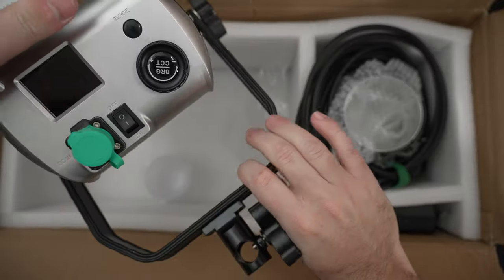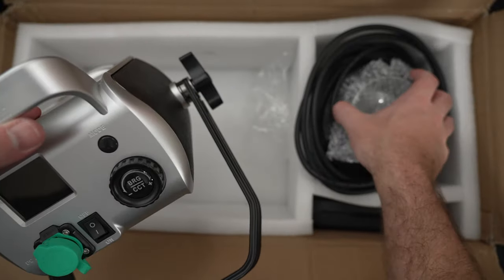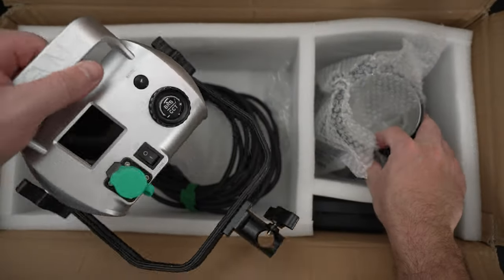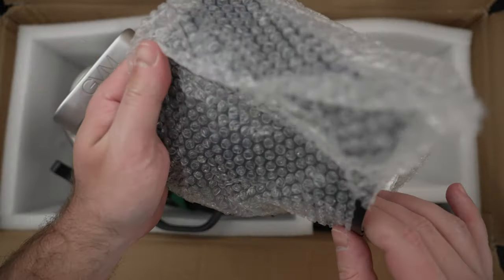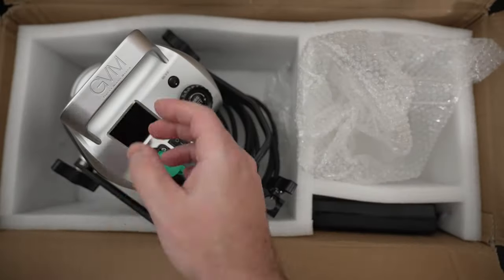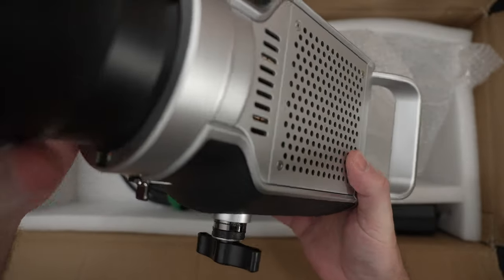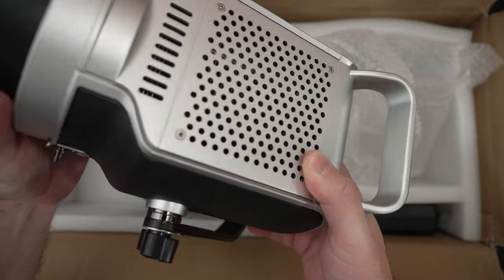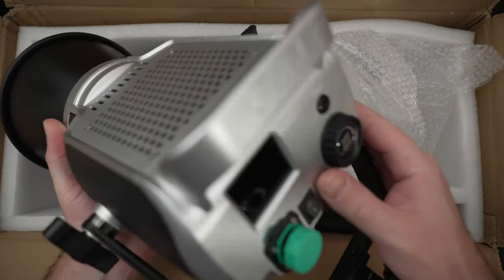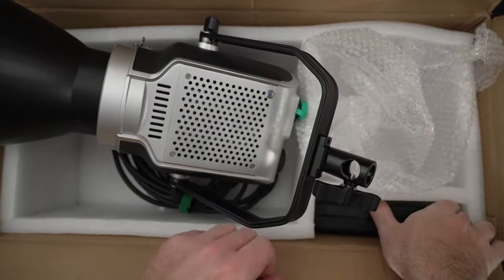They did a nice job on design, completely different than days past. I have the 150D that I use in the studio, but it's no longer compatible with their new app — I wish there was a way to make it backwards compatible. Those are Wi-Fi based lights, not Bluetooth. We've got this hood here, but as I stated you're going to want to put a softbox on this light. I anticipate it's going to be fairly bright, so let's get the power brick out and light it up.